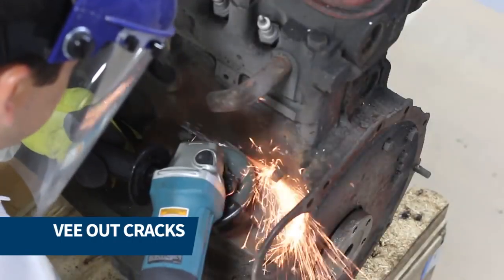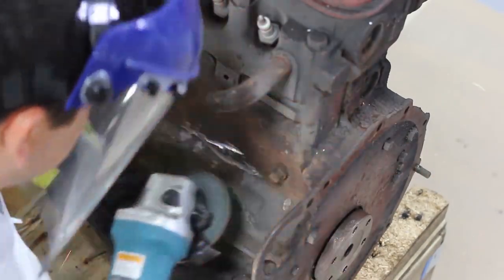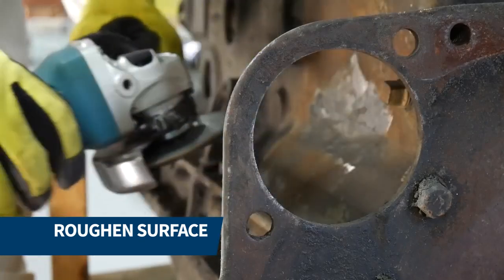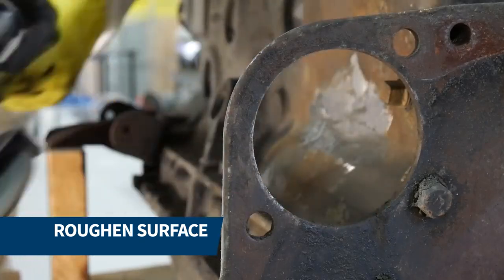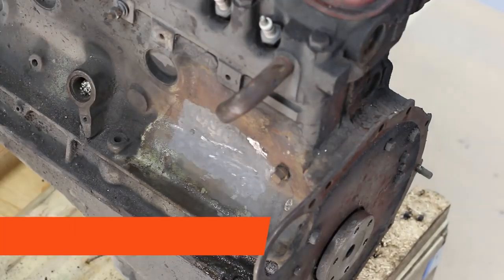Next, we veed out all the cracks and roughened the entire repair area to ensure excellent adhesion. We then cleaned and degreased the area once again and masked off the repair area.